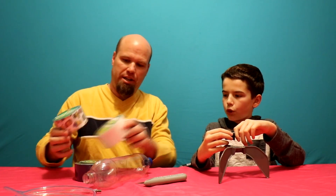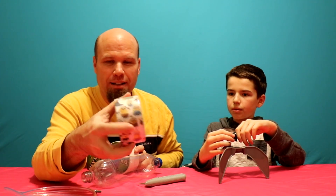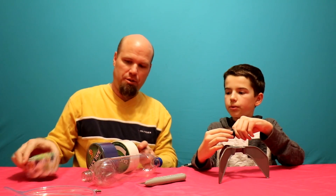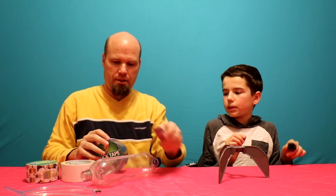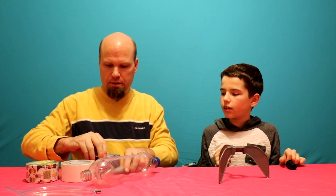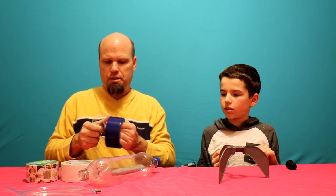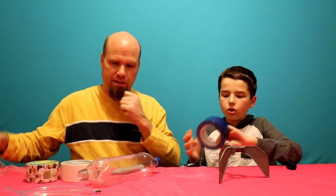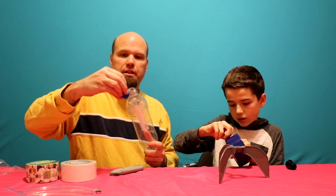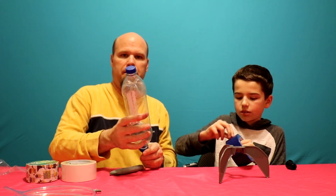We're also going to duct tape the rest of the bottle and make a design. What design do you want to make? I've got white duct tape, blue, and then I've got minions. Little minions. You want blue? So let me just take the protective off of here. There it is. We'll put the lid on — it actually matches the lid. Blue is your favorite color.